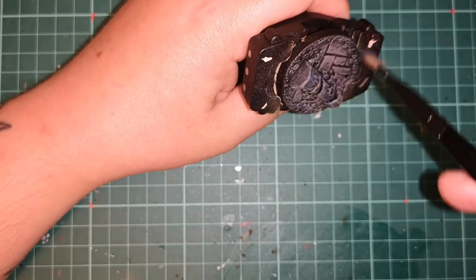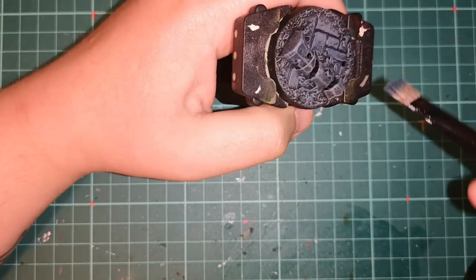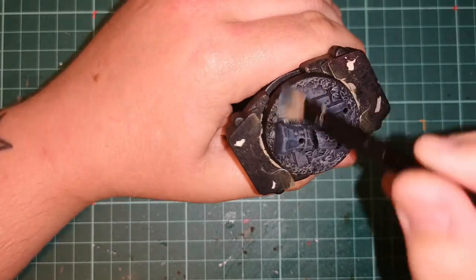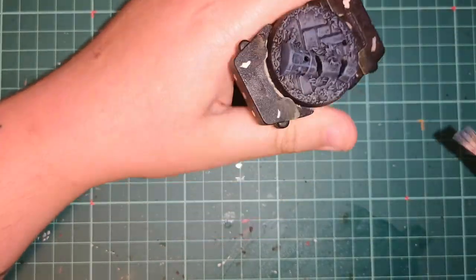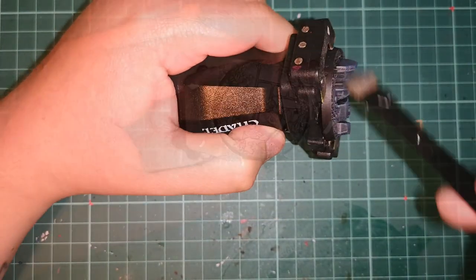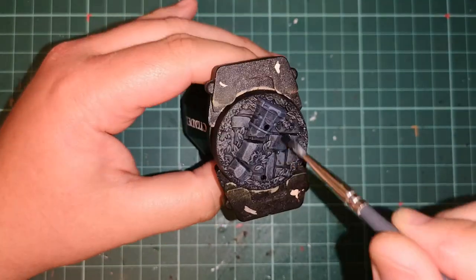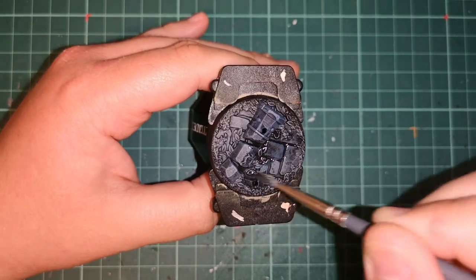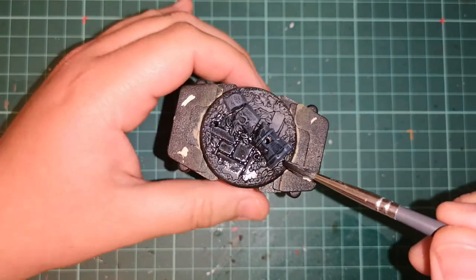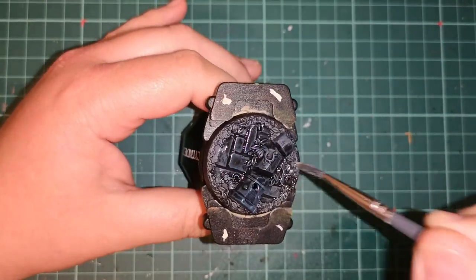Then once that's dry, all you do is a dry brush of Kantor Blue over the entire lot. Do it slightly lighter so it just catches and turns into a gray-blue kind of effect. It'll seem a bit weird and alien at first, but once you do the next step — applying normal oil as I am here — it works very well and you can see where the madness starts to make sense.